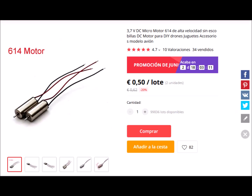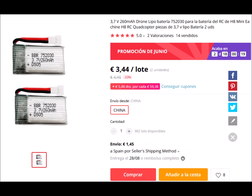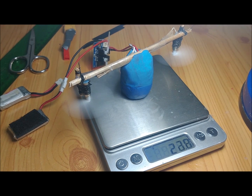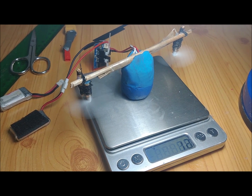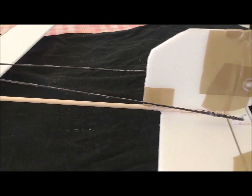We use two brushed motors, 6mm in diameter and 14mm long. The propellers are 45mm in diameter. We also use 260mAh batteries. To link the servos to the control surfaces, we use wire along with 1.5mm diameter carbon fiber rods.